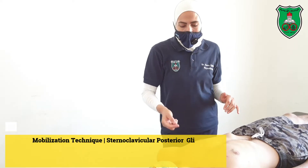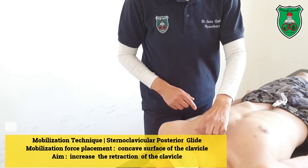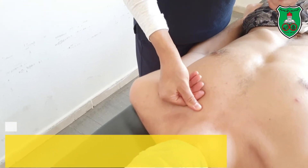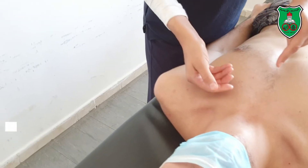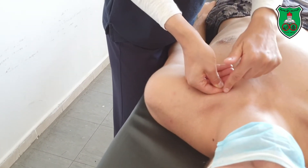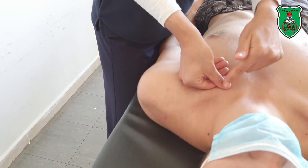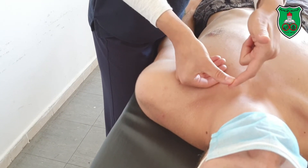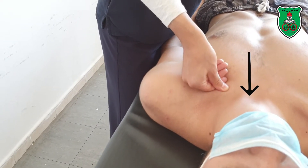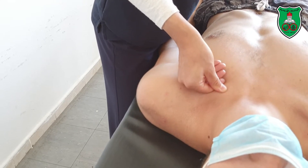This is the finalization technique for the sternoclavicular joint. At the proximal end of the clavicle, place the thumb over the clavicle and the index supported with the other fingers just under the clavicle. Now, to apply the posterior glide, you need to push with the thumb downward. This is posterior glide, either sustained or oscillatory.